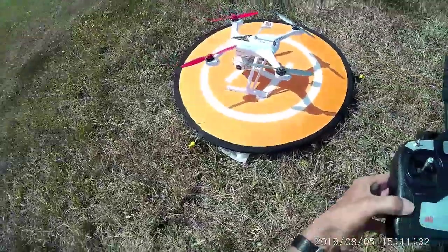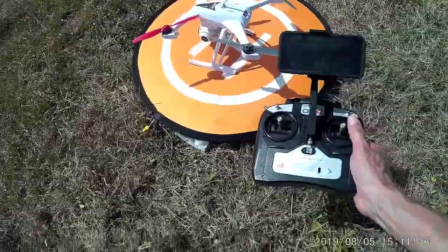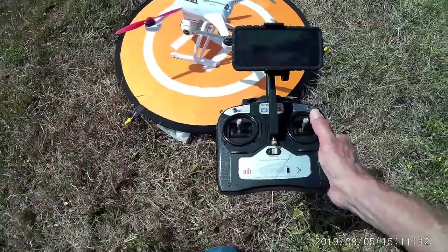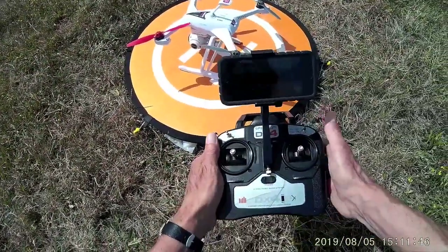This is the Blade 350QX3 with the photo package. I just did a compass calibration and you can see the image from the display here.